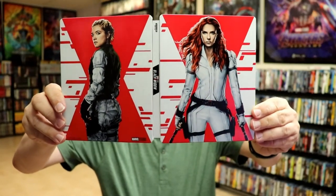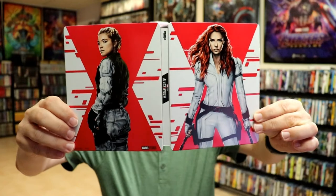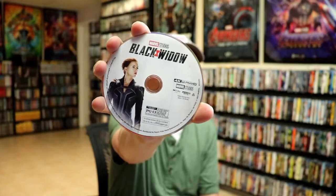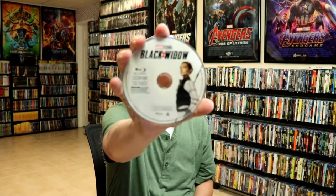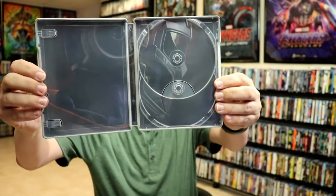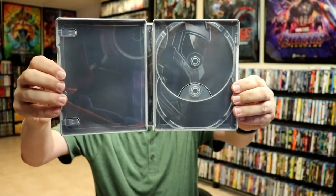We got the front and the back together with a title on the spine. I really do like the artwork on this. I think that looks really nice. And on the inside, it does come with a digital code. And we have our 4K disc here with some disc art. And we have our Blu-ray disc with some disc art. And then on the inside, we do have some inside artwork — probably not the best, but not bad.